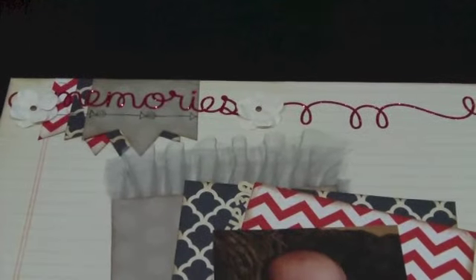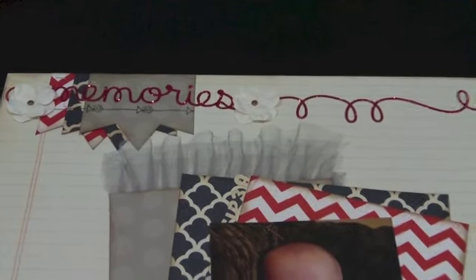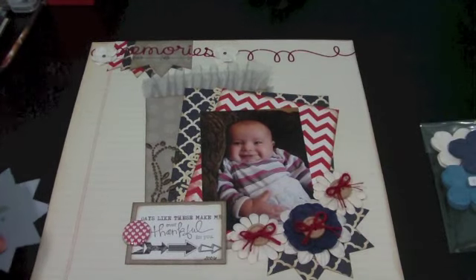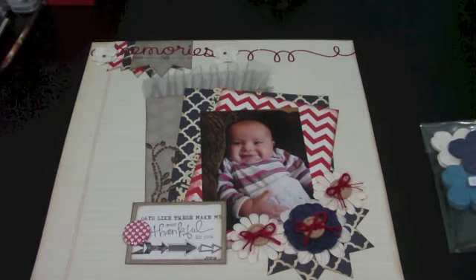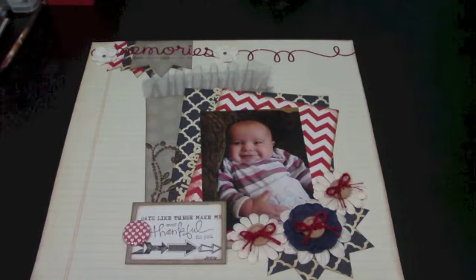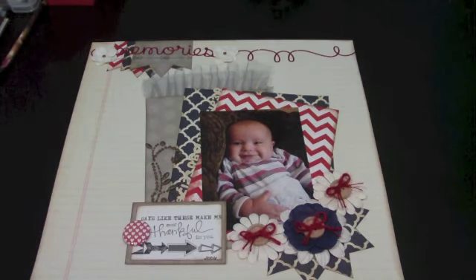So that is my interpretation of the sketch for the month of November. I'll have some photos at the end of the video and more on my blog for a better look. Be sure to check out the description box below for a link to the I Am Roses blog where you can find out how to enter the November sketch challenge. Thanks guys as always for joining me, thanks for stopping by, and I will see you later!